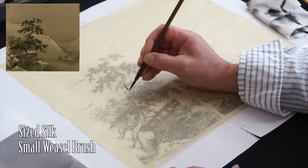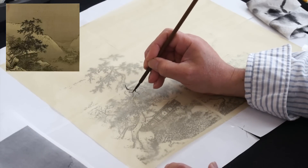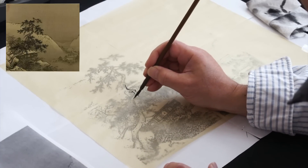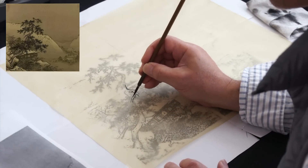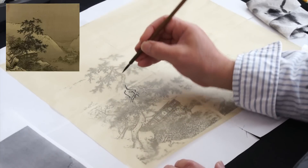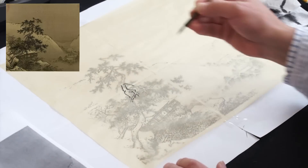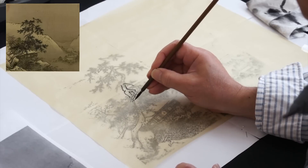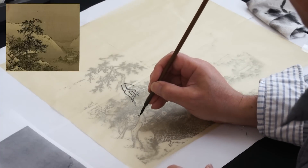I start from where the tree starts to split into branches, so I do this front branch first. It's very important to tell which is front and which is back in Gong Bi, by line. It's very clear with outline. You have to read the painting very carefully. You can just trace yours like that. Pay attention to the trunk — the stroke is thicker, and by the different thickness of the stroke, you already distinguish the trunk from the branches.